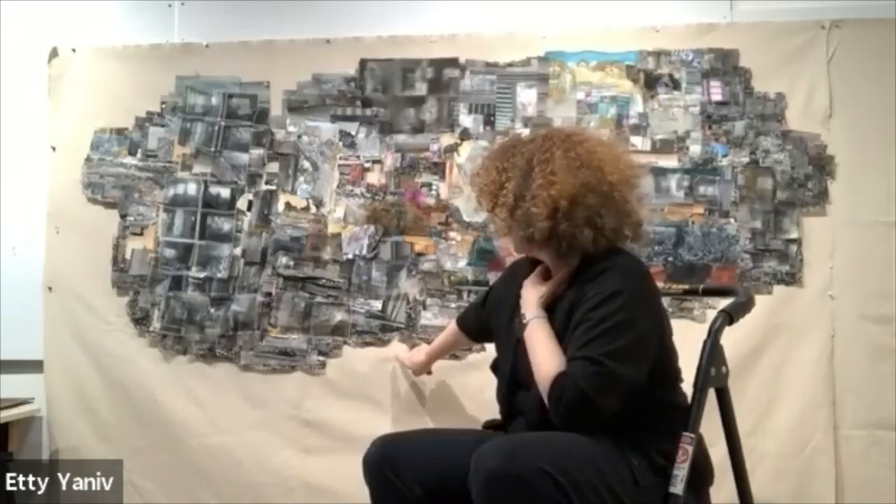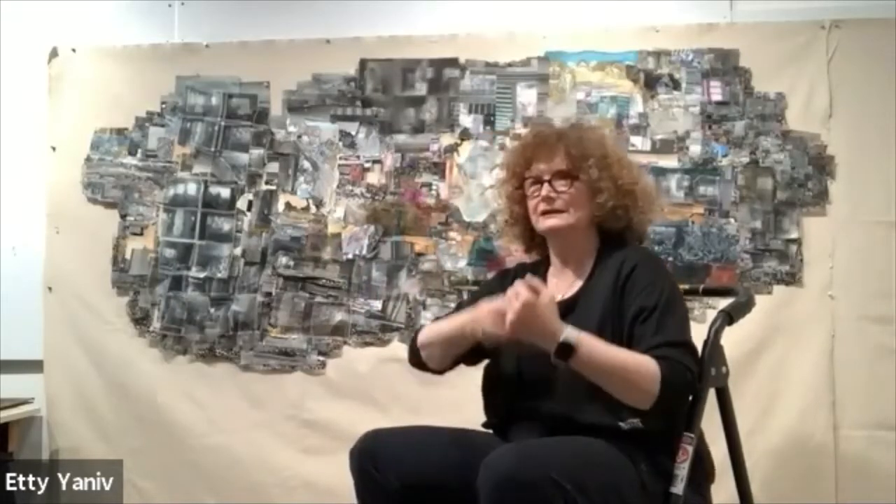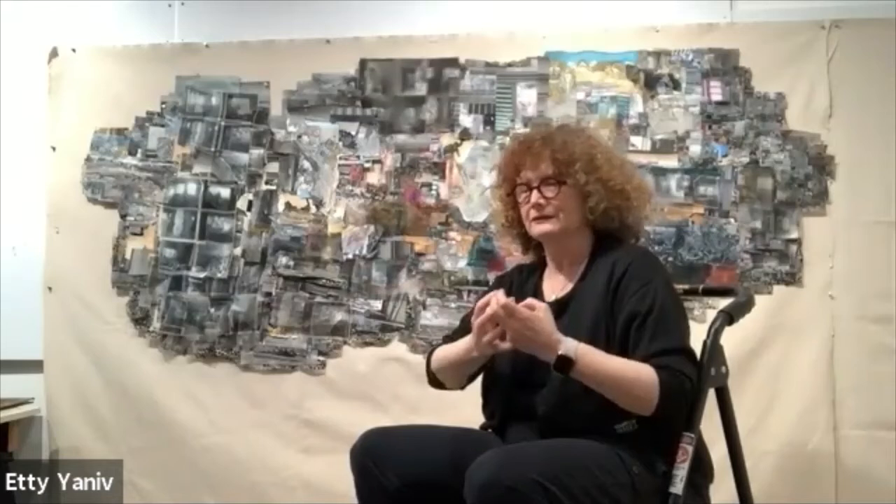There's a canvas backing. Here, this is a canvas for another project I'm working on. I love working on canvas — it has flexibility, I can roll it, and it has a lot of advantages. I like the material too.